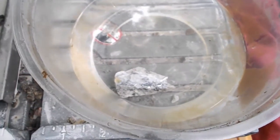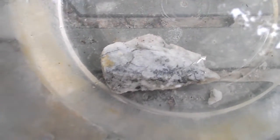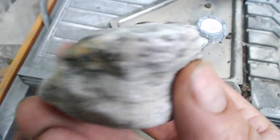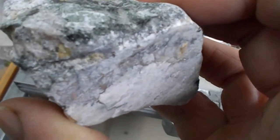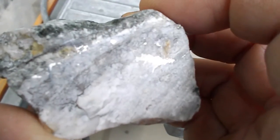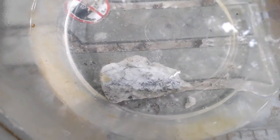And then hopefully it will etch out the calcite, leaving behind wire silver. If that works, I got the bigger rock that it came from, and I will etch this one. Using vinegar will take a long time, probably a couple of weeks. So let's see what happens.